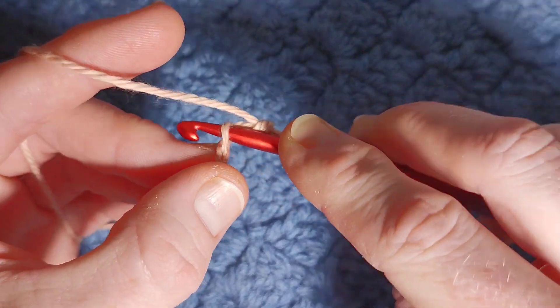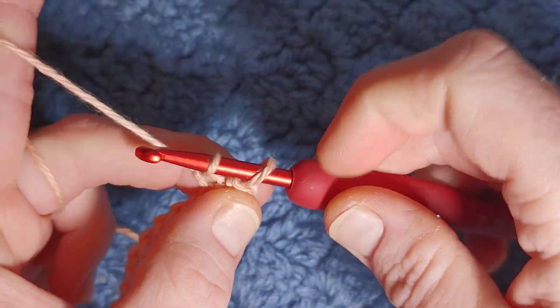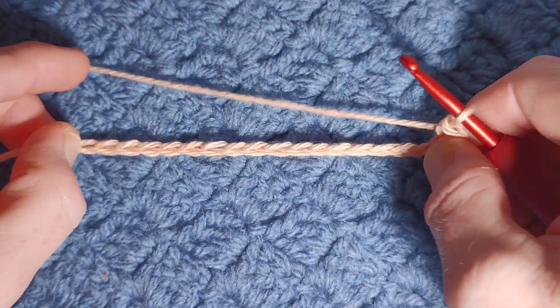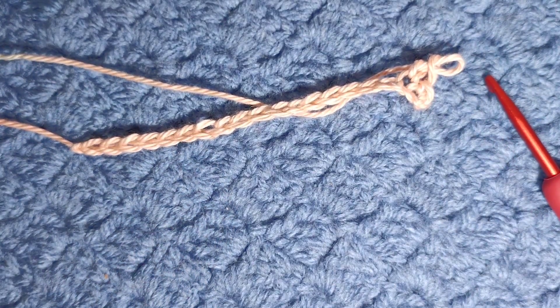Again into the next stitch, yarn over, pull through — once you have two loops, yarn over, pull through two. Continue to do that all the way across the row and I will get you at the end and we'll move on to pattern row two.